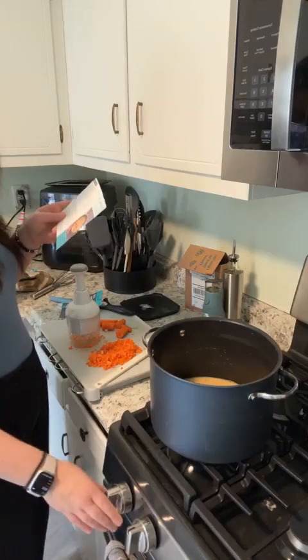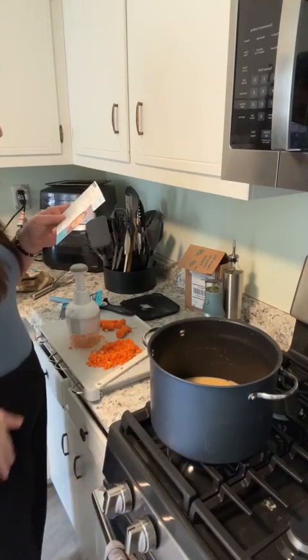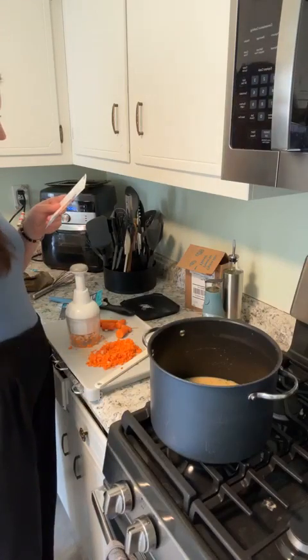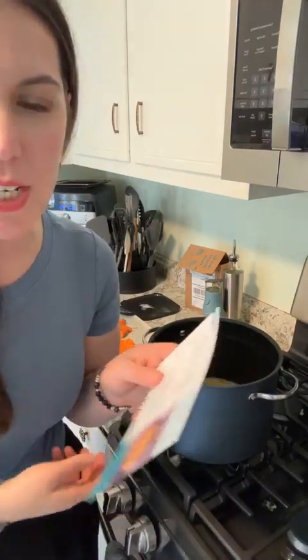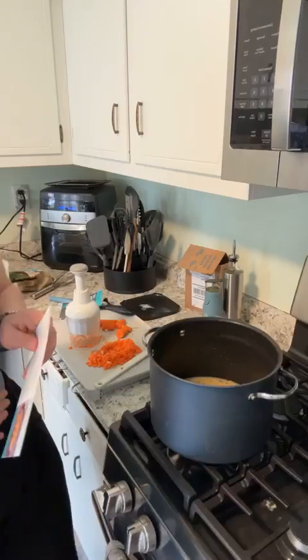Now we're going to let that thicken and then add our broccoli and carrots. About one large head of broccoli cut into small florets — but I don't have time for that, so I got frozen broccoli. Let's get the frozen broccoli out!